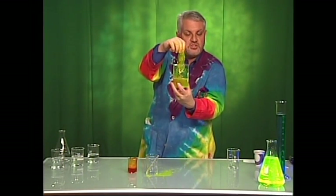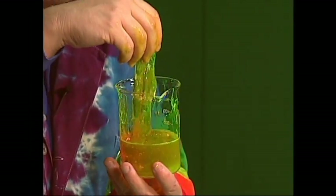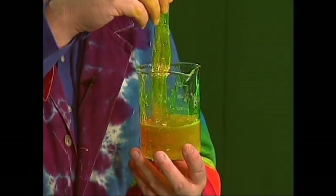But we've made something new, we've shown the children a chemical reaction, and we've managed to talk about polymers, which are really important, because anything plastic in your life is made out of a polymer. So we're surrounded by polymers all the time.